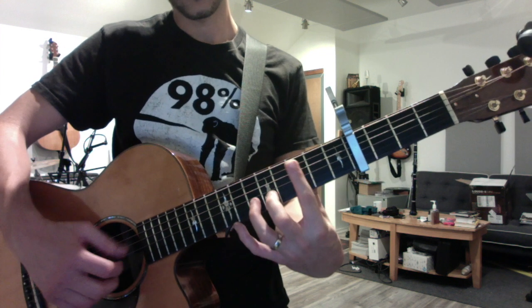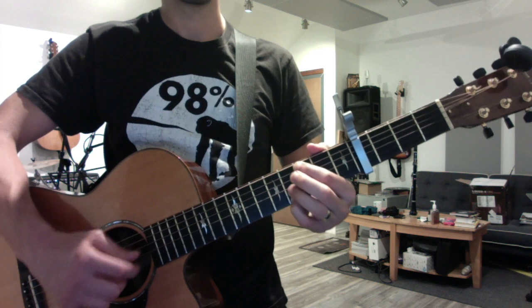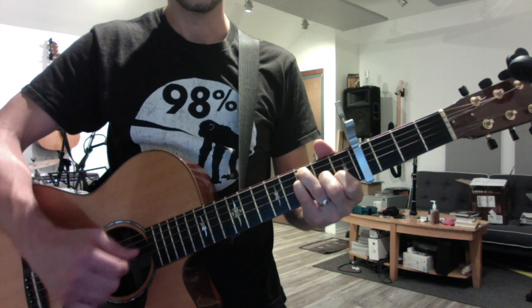So here's the whole intro a little closer to tempo.